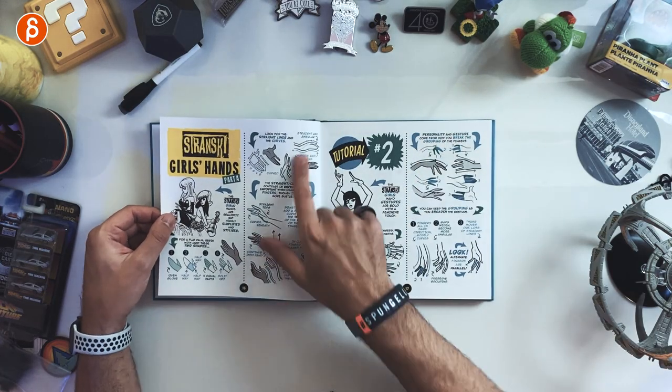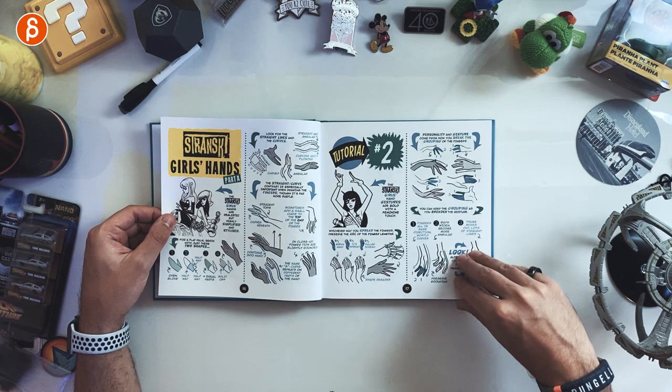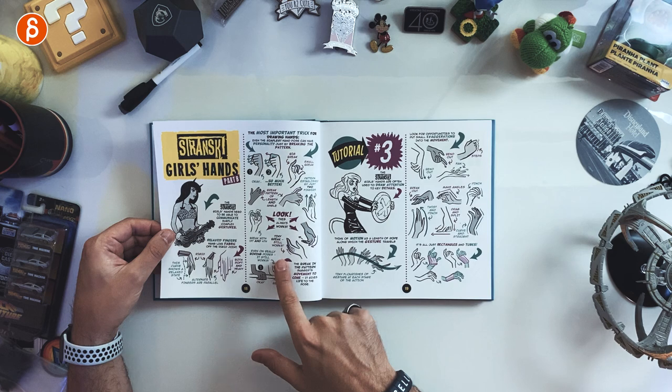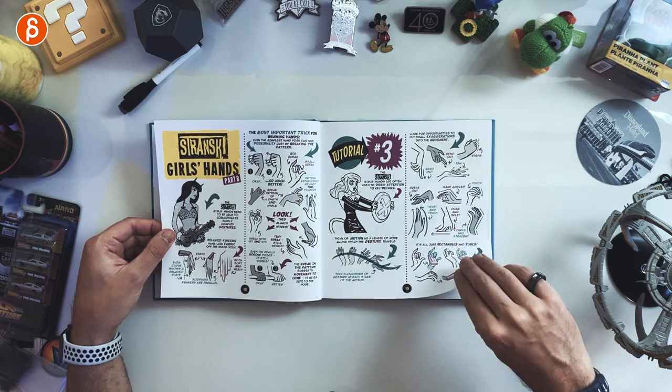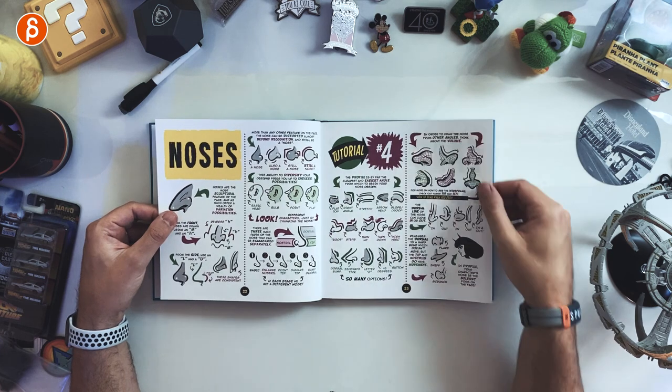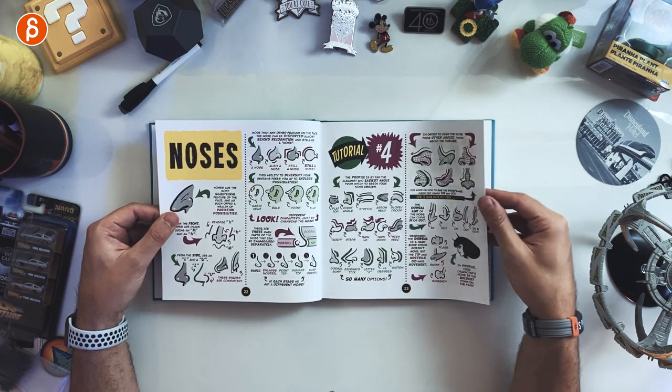It goes through hands, hand poses, grouping of fingers — for instance, breaking the pattern here — and the motion in hands. There's lots of reference there.